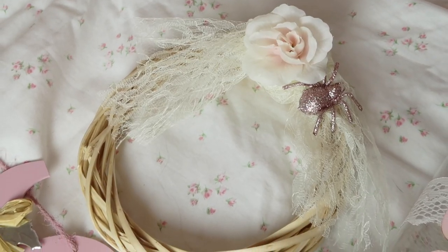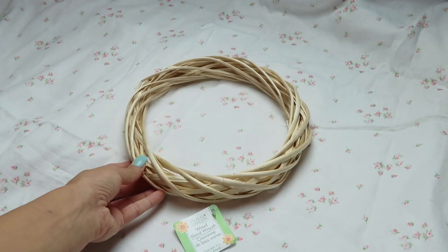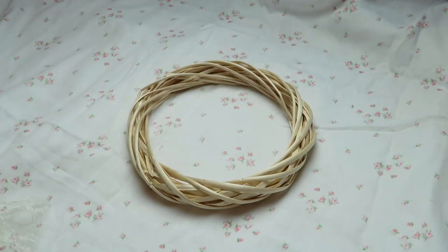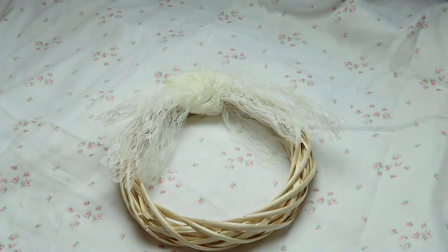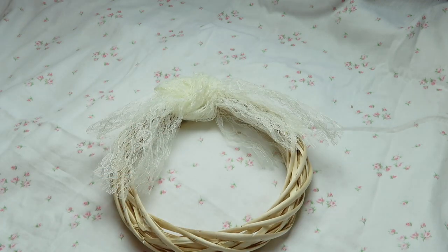For project number one you are going to need a wreath form — this one's just a wicker one from the Dollar Tree. I went ahead and cut the tag off and tied a piece of lace I had laying around, then hot glued that to the wreath. Just be extra careful that you do not get the hot glue on your fingers because I've burnt myself many times.